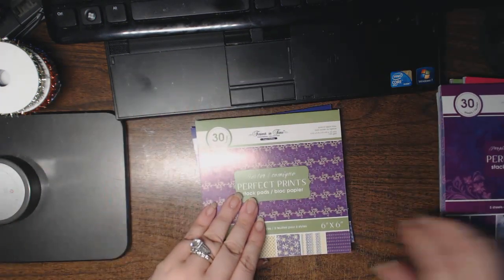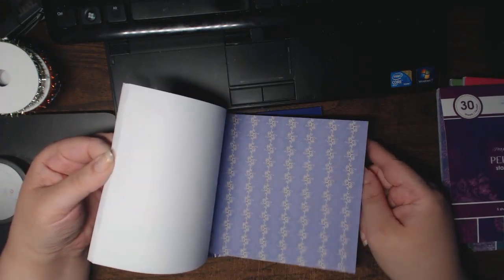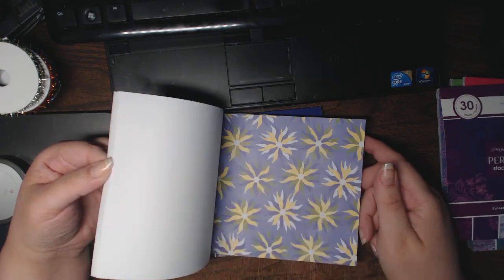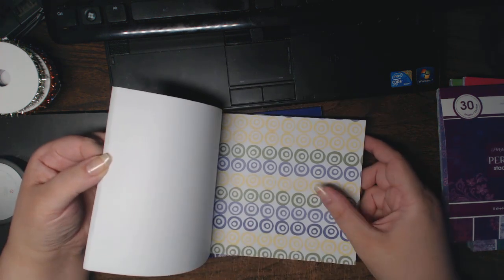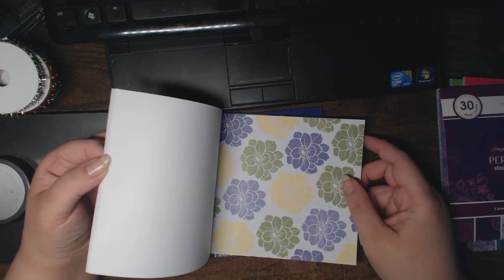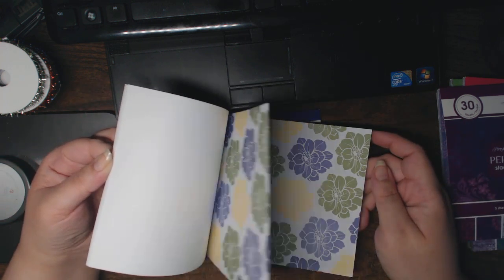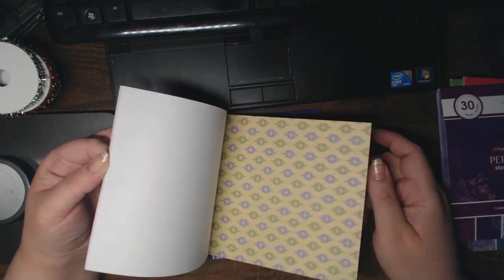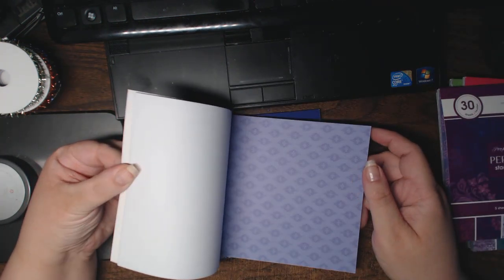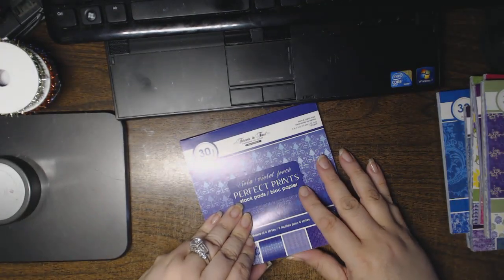This is called Jester — kind of periwinkles and limey green. Wow, bright! This looks like vegetable printing — you take a carrot or potato, carve it, and stamp with it. Really pretty flower pattern. I could use that kind of yellow, even though yellow is not my favorite, when it's with other colors that I really like. Nice pattern paper. So that's the Jester.